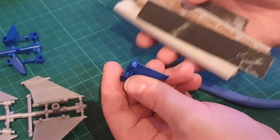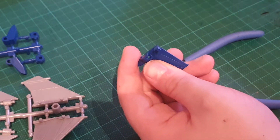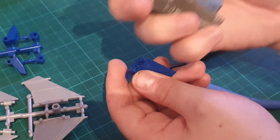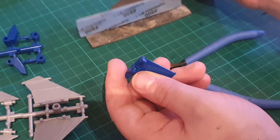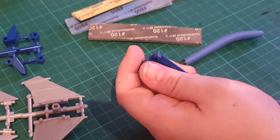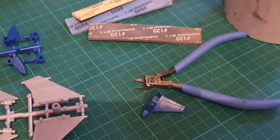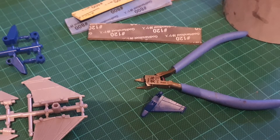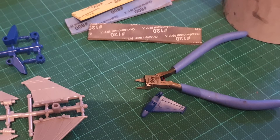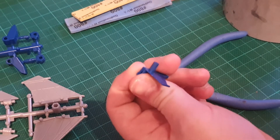I've got a bunch of different grits here. I'd recommend getting a small pot or jar — I'm going to use this paint cleaning pot and put some water in it, because you're going to want to wet sand this. You should try to sand things wet as much as possible, because you're going to get a lot of dust coming off the parts and it's not good to breathe that in. It's also easier to see the progress you're getting, and it also makes your sandpaper last longer.